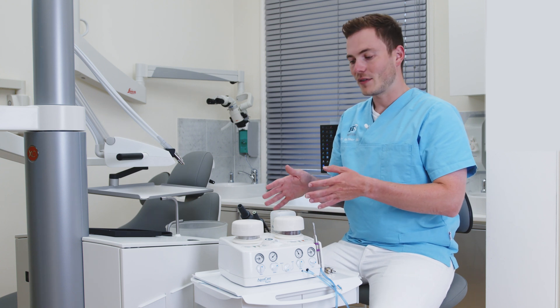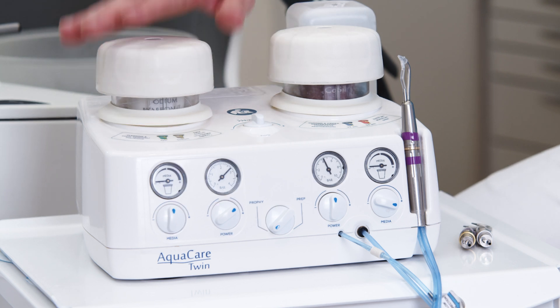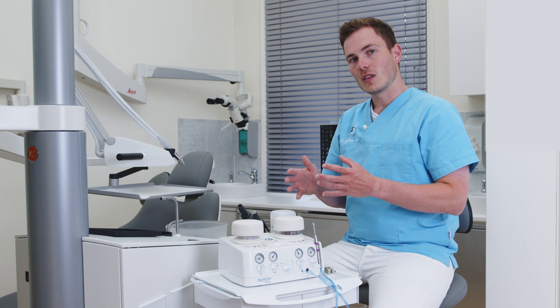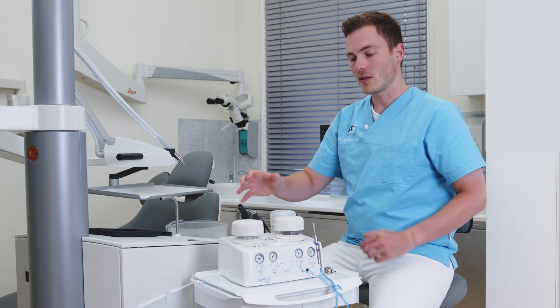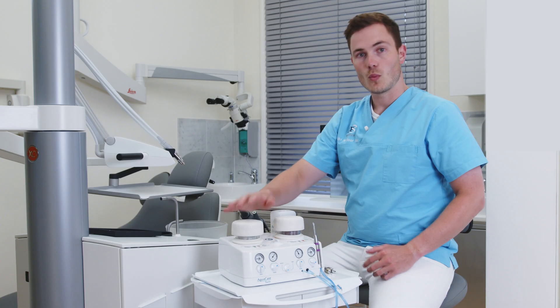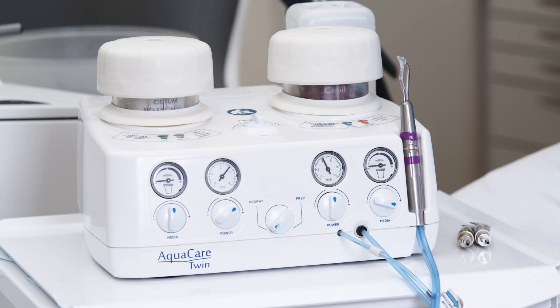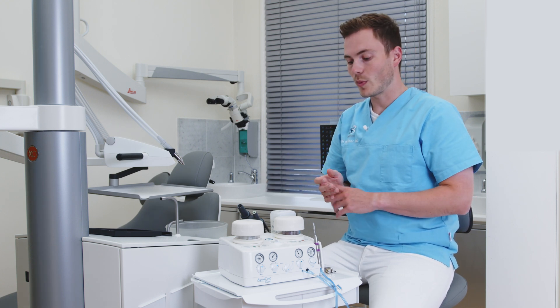Before me I have the AquaCare twin, which means that I have two compartments — here on the left and here on the right. The benefit of the twin compartment is that I can use, for example, prophylactic powder in the left compartment for stain removal, and I can use a cutting powder — the aluminum oxide — to prepare dentin and enamel.